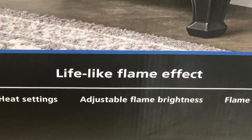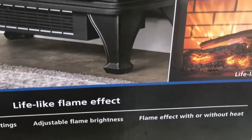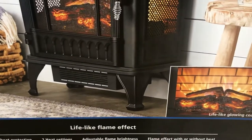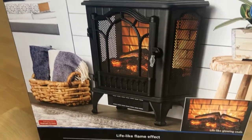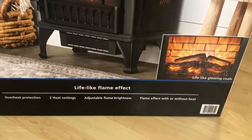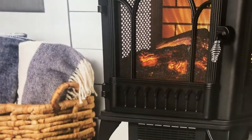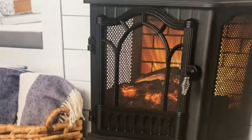You can change the brightness of the flame, and even if it is not winter and you just want a cozy atmosphere, you can still have the light coming through this heater without the heat. That is what is called the flame effect with or without heat.